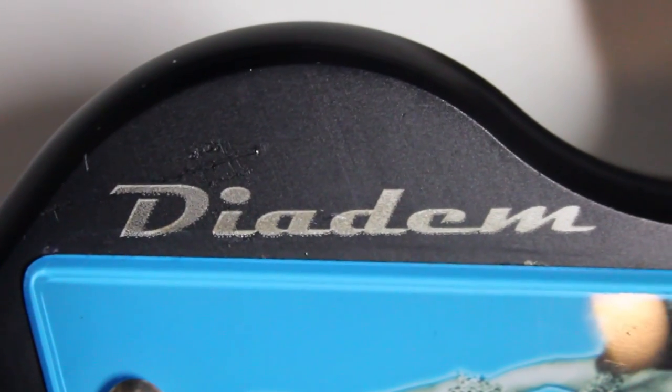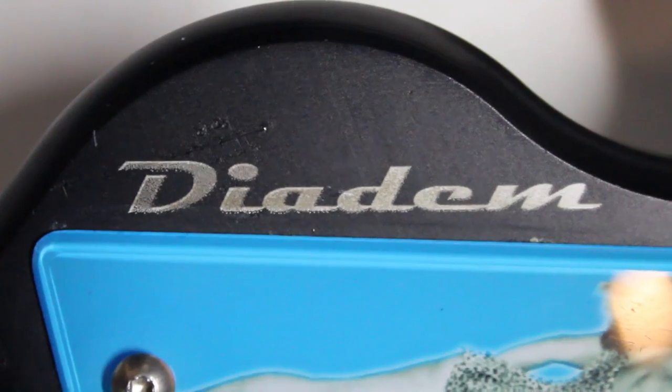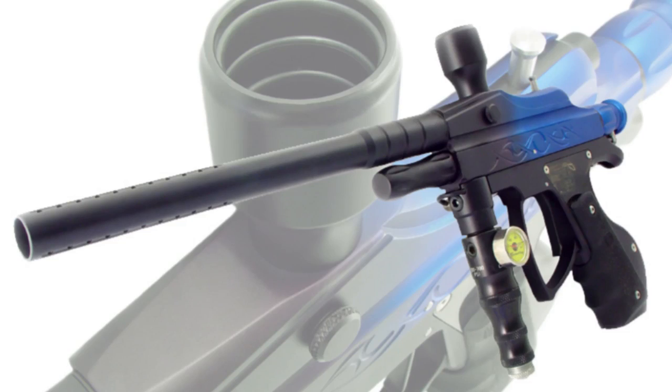The Action Markers Diadem is a large, bulbous piece of outdated paintball technology which some of you have probably never heard of. But that's okay. Those of you who do know it, go ahead and pat yourselves on the back for dedicating brain space to keeping this gun's existence in your memory.